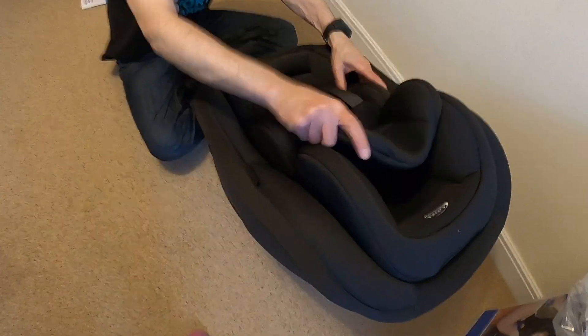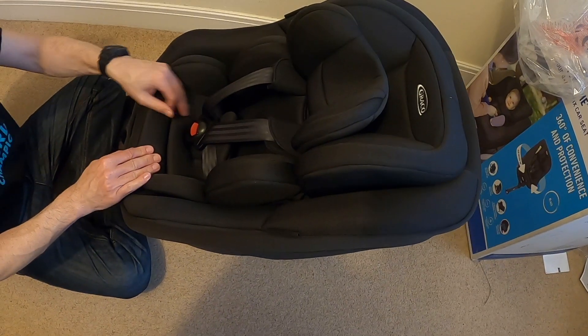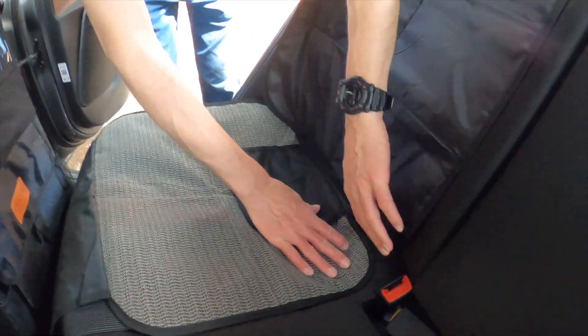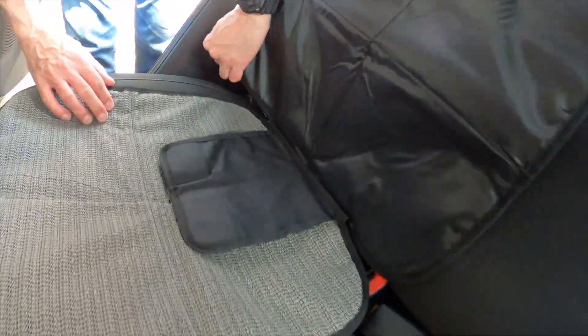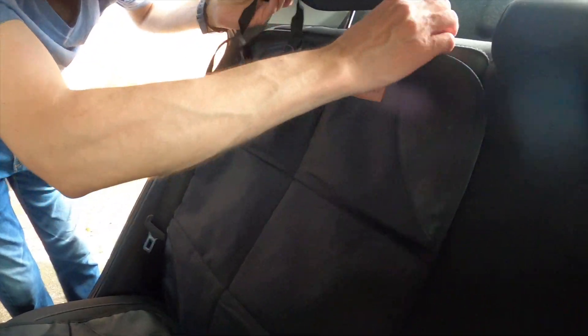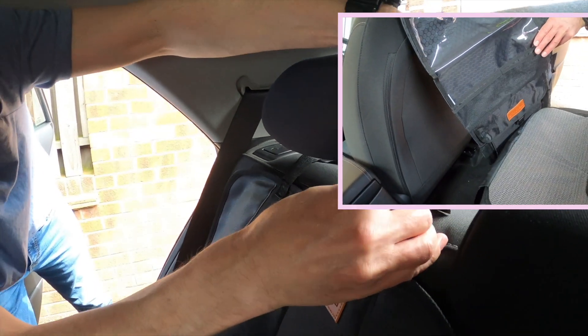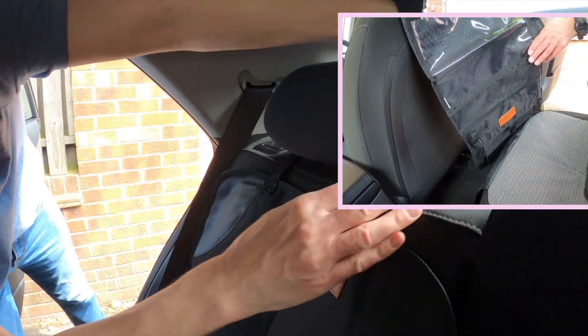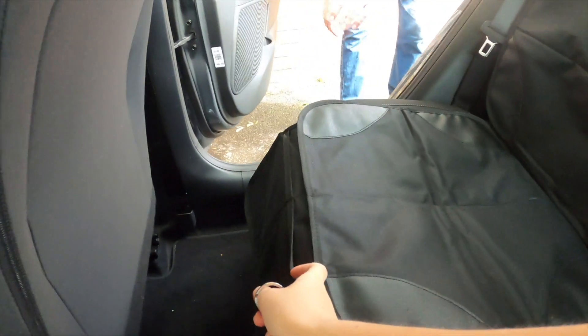There's the one for when it's little, and then there's the one for when it's medium, and when it's biggest you can take these out. Now there's the Isofix point there and one more here. We also bought a Smart Elf car seat protector which you can see here. The Elf car seat protector came with something that goes on the back of the front seats, but we took that away for now because we don't need it. So here you have some pockets in here.